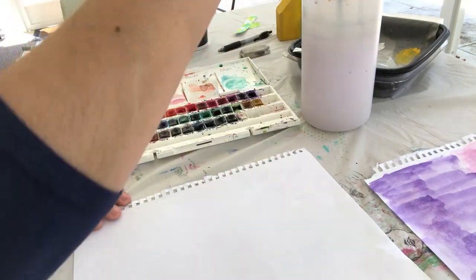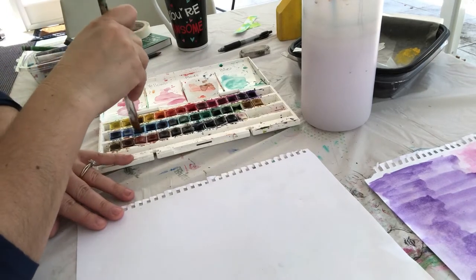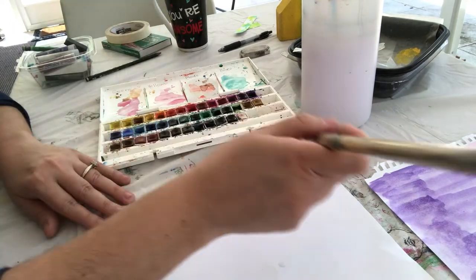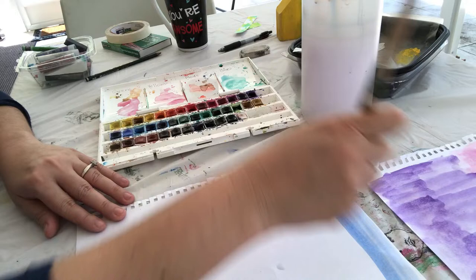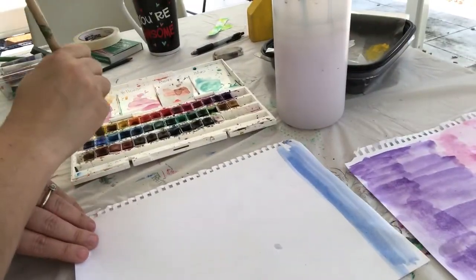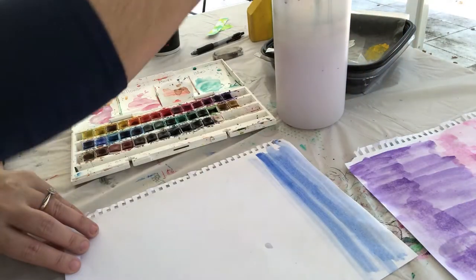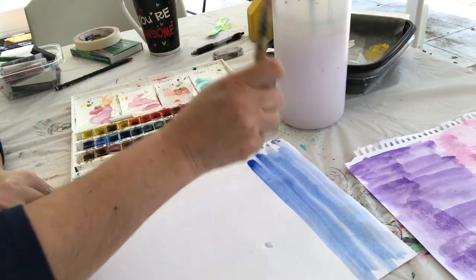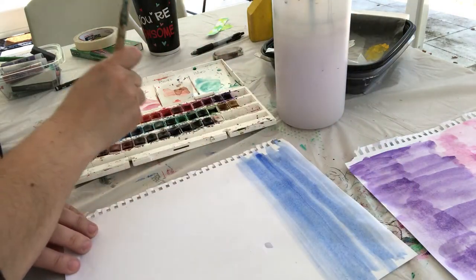I'm going to take a bigger brush this time because I just want to paint the whole second sheet blue. I have a lot of different blues in my kit — you might not have as many. I'm using my flat brush rather than my watercolor brush because it's a little bit easier to brush back and forth to cover the whole page.